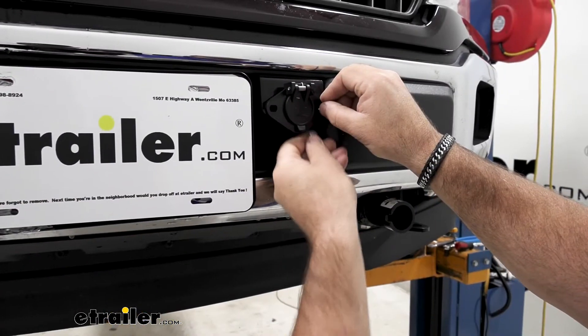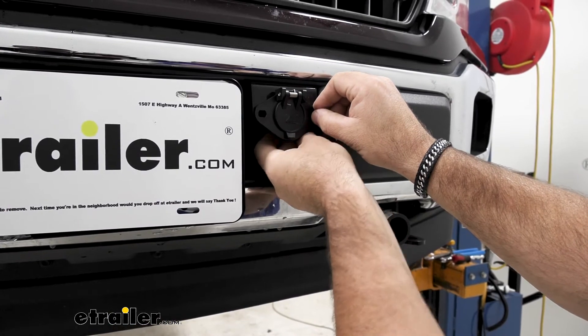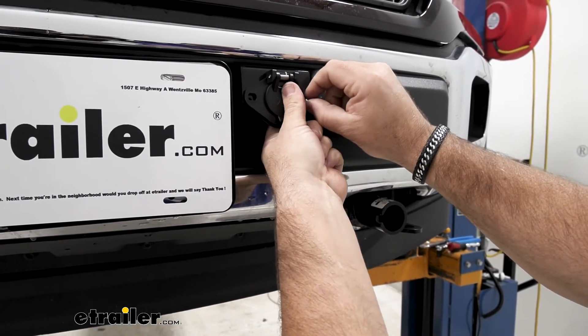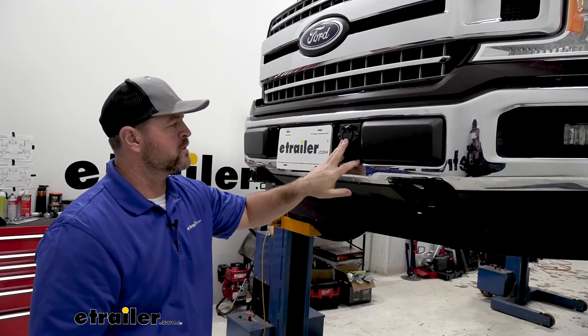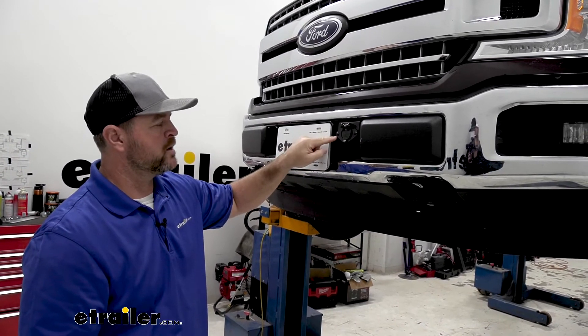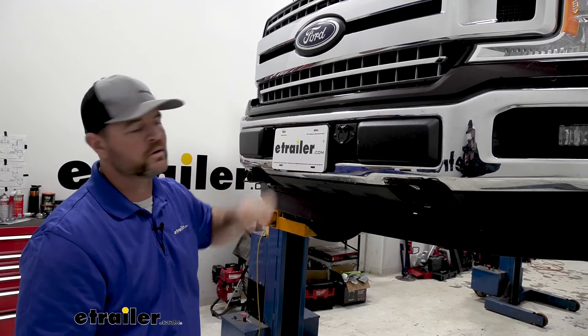Once we get our wires connected, we can install the hardware that comes in the kit or comes with your bracket. Once you have your plug installed and your hardware in, I just like to add a little touch — I took a black paint marker and painted the bolts black, which kind of helps match the truck a little bit.